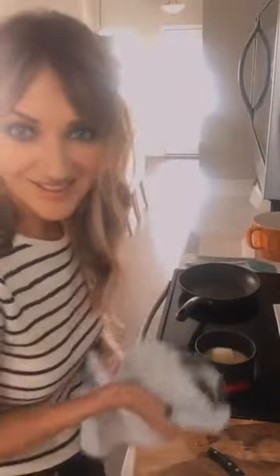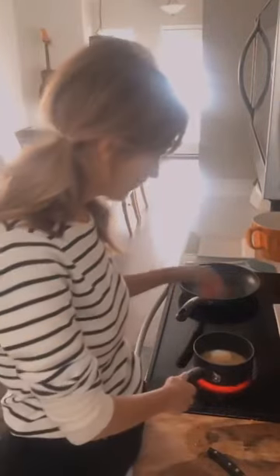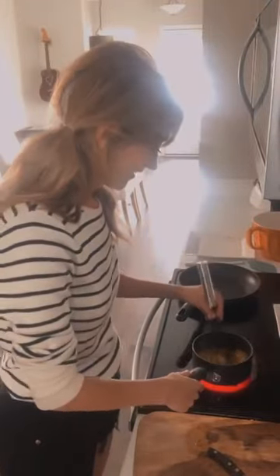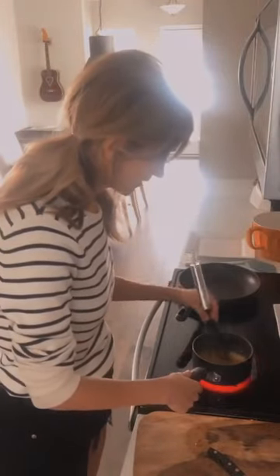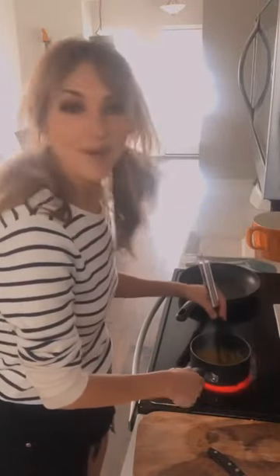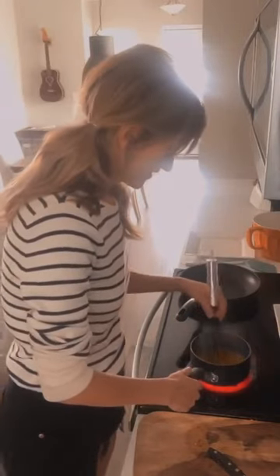Someone said 'I can't believe you're only adding a splash' — you can put as much as you want in your dish. Everything's starting to melt together here. It smells delicious; you can't go wrong with orange and butter.